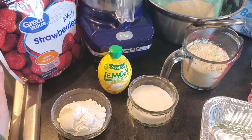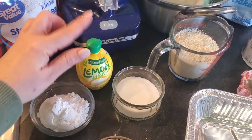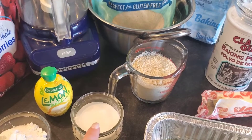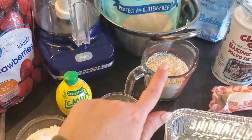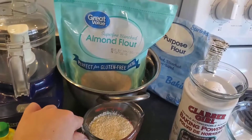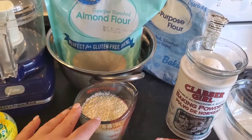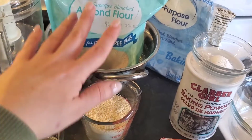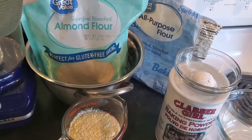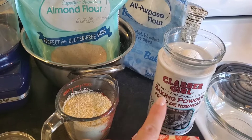If you'd like, you can save the strawberry juice for something else. A little bit of lemon zest — I don't have any lemons, so I'm going to use lemon juice. For the oat mixture, a little sugar, and I do have a lot of almond flour because for a while I was eating extremely gluten-free, so I'm going to use some of that. If you don't have almond flour, you can use all-purpose flour. You will need a little bit of baking powder as well.